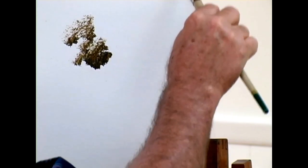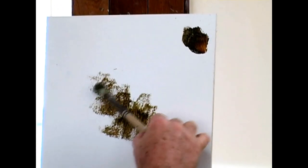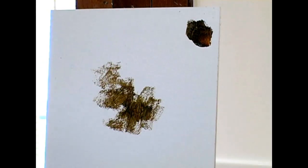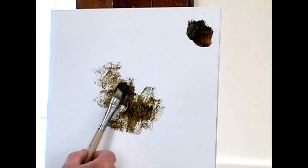This is too much pressure. But a light scribble like this, in a diagonal direction — a light scribble. Now I go back and reload my brush, and I'm going to go a light scribble in this direction.